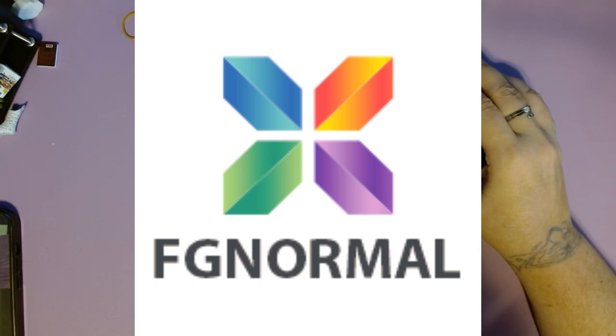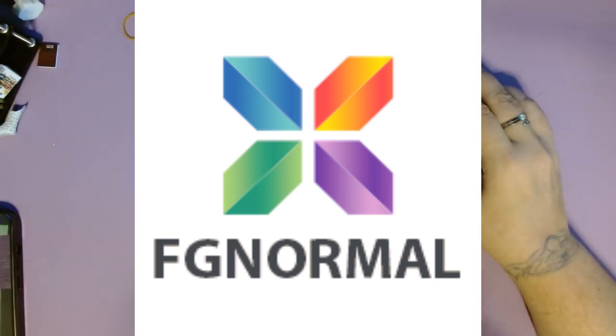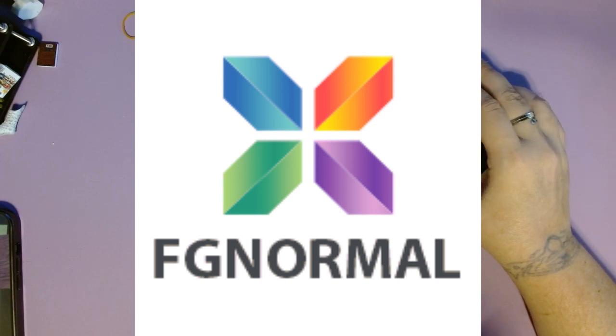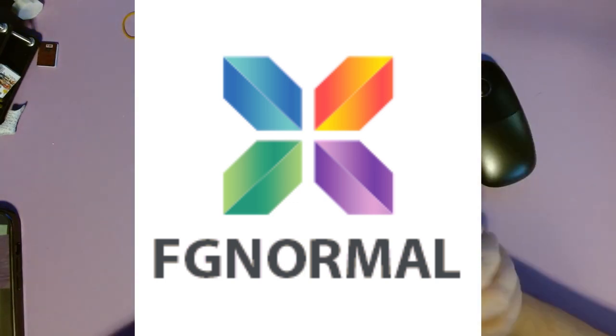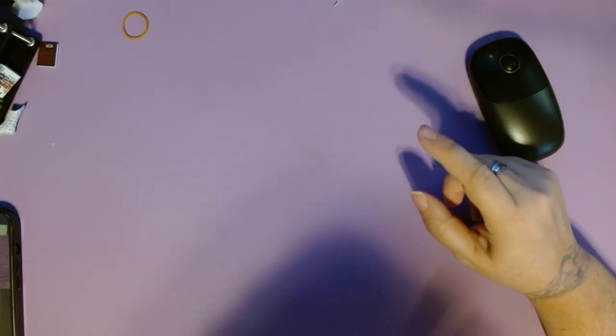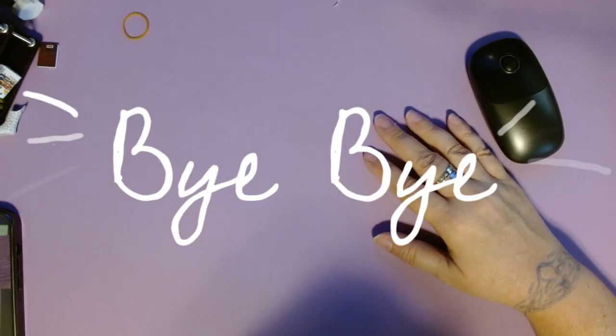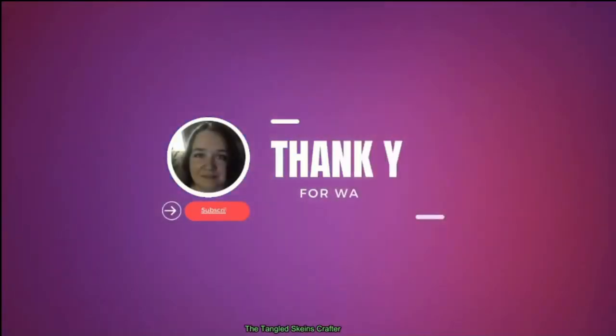FGNormal has diamond painting, cross stitch, paint by number, tattoo stickers, weaving series, probably yarn and knitting tools, wax seals, blind boxes, and customized cross stitch and diamond painting. Cross stitch kits go from 9 count to 18 count, counted and stamped. Diamond painting accessories, ornaments, food trays, placemats, coasters, key chains. If you have not checked out FGNormal please go check them out — there are a lot of really nice kits. There's one called 'Girl Next to Bookshelf' that I really want. Thank you so much for joining me today — let me know what you thought of the two kits, and I'll see you next time, bye bye!